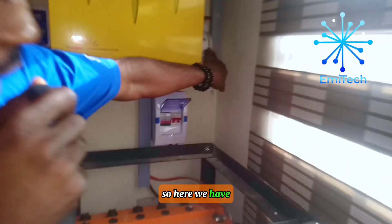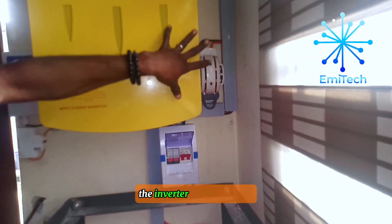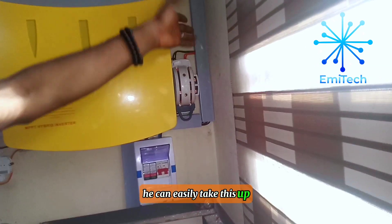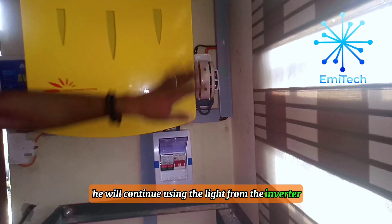Here we have a manual changeover. This manual changeover is in case the inverter develops a fault and the person wants to use his generator or another source of power — he can easily switch over. As long as this is permanently down, he will continue using power from the inverter.